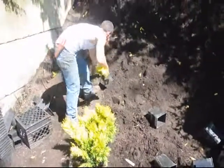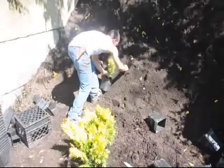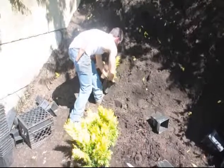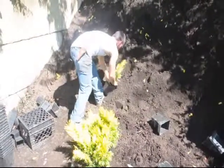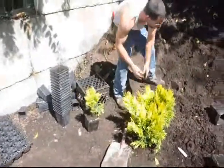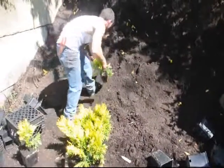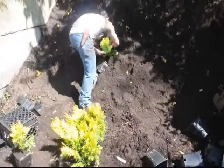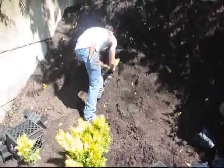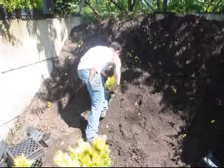This tray contains some small arborvitaes called Forever Goldie. They are well developed above but the root system wasn't well developed, so we decided we would take these and grow them out in one-gallon pots so that we can get a better root system on them before we put them out into the field. It may take a little longer to get the trees into the field, but a better established tree will perform better than a weak tree that's stressed out on initial planting.